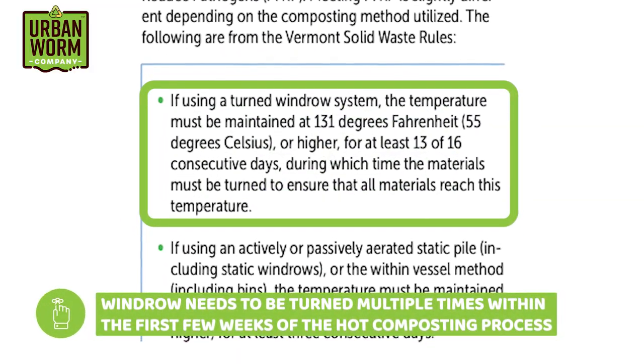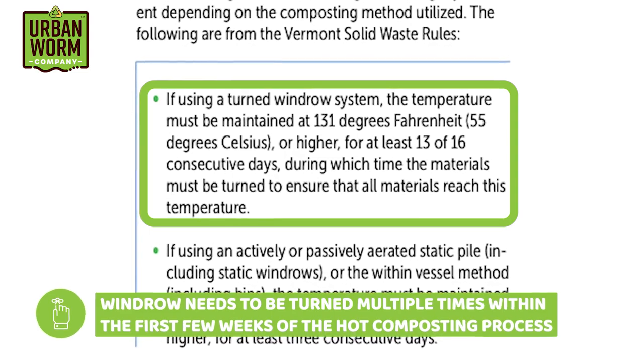Best practices and composting regulations dictate that a windrow needs to be turned multiple times within the first few weeks of the hot composting process. This ensures an even distribution of carbon and nitrogen within the pile, and it ensures that the material on the outside of the pile gets exposed to the hottest temperatures inside the pile.